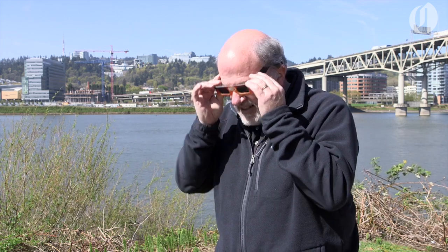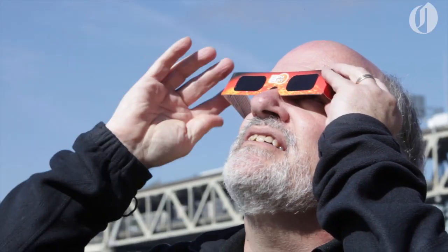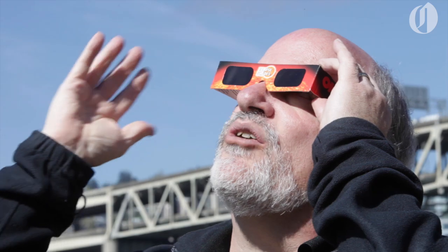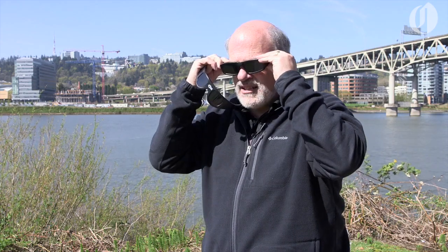Looking down, then you look up and you see the sun. You keep them on. It's a good idea to hold on to them because the wind can blow them off. They come in plastic form and are also available where you can put them over your glasses.